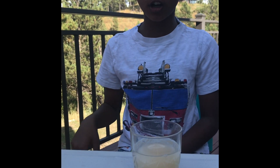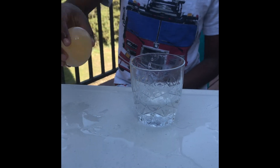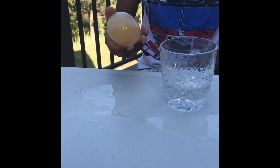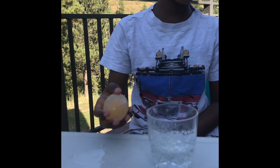Hi guys, we got the results now. Wow, the egg is squishy and bouncy now. Don't squish it too hard or you'll make a mess, and don't bounce it too high or you'll make the same thing. If you want to do it, be prepared for the mess, guys.